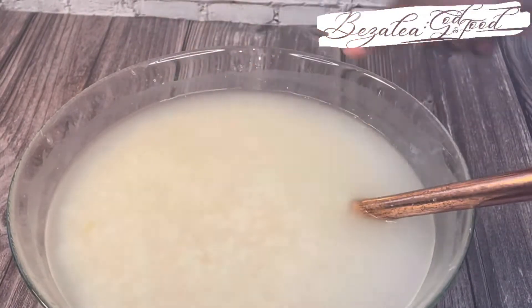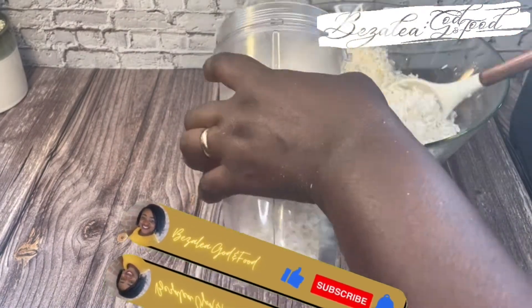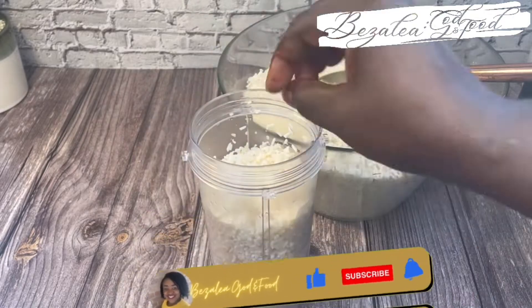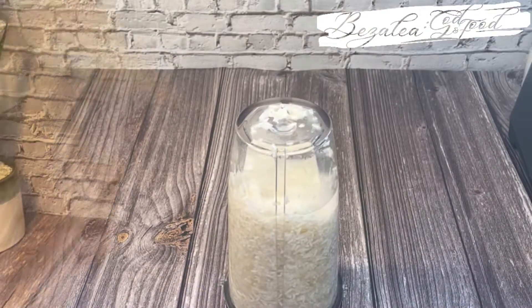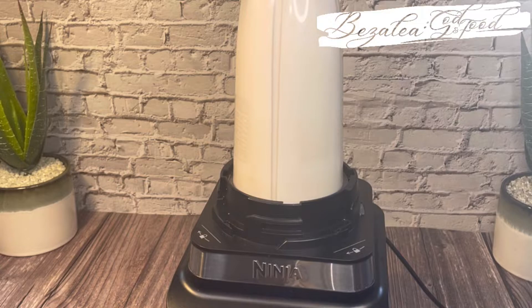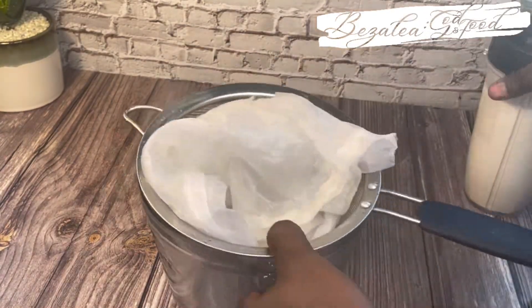I've washed it nicely and it's time to blend. I'm going to use my smoothie blender so it blends nicely and smoothly. I'm going to add water — you can add as much water as you want because at the end you can decant it. It's nicely blended, and now I'm going to sieve it.